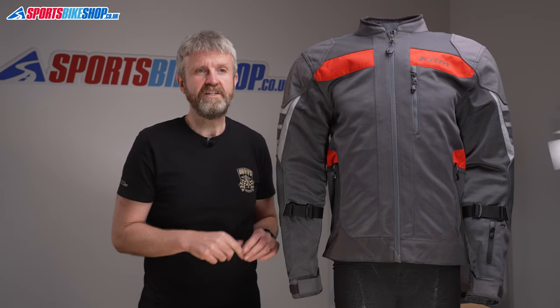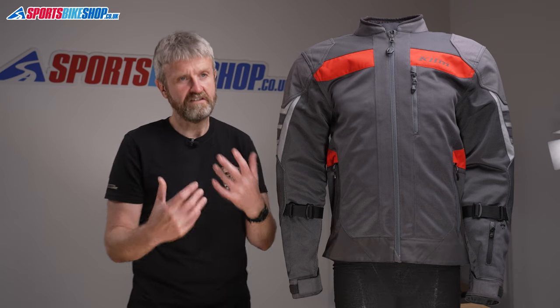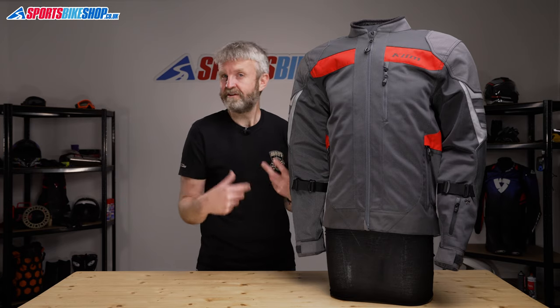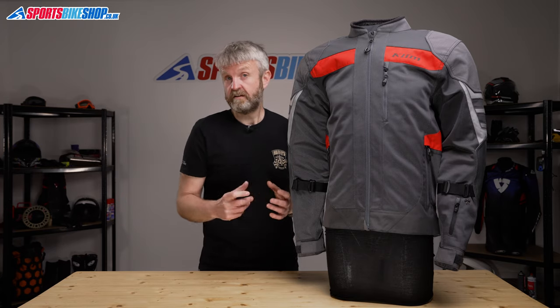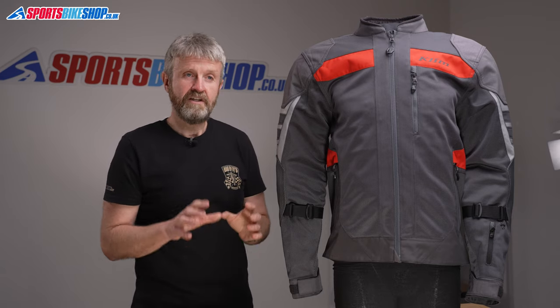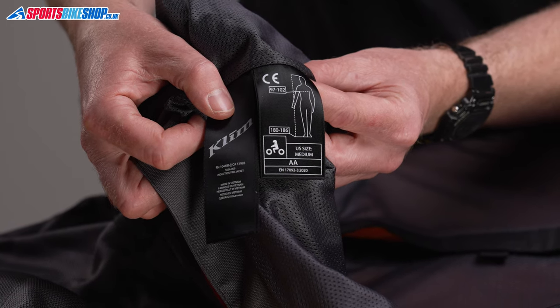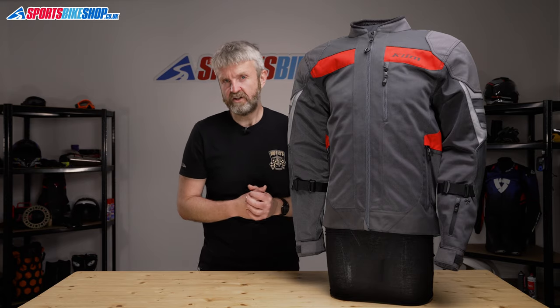The armour is all by D3O, and the shoulders and elbows meet the higher level 2 of the CE standard. You can reposition the elbow armour so it actually covers your elbows if the standard position is wrong for you. The back protector insert comes as standard and it meets the basic level 1 of the CE safety standard. There's also a label on the inside that shows the Induction Pro meets the double-A standard for garments in CE, and that's the middle of the three levels.